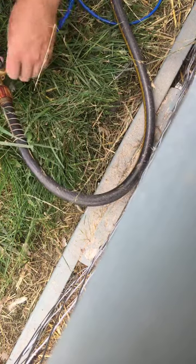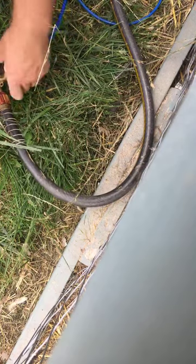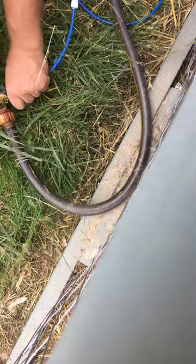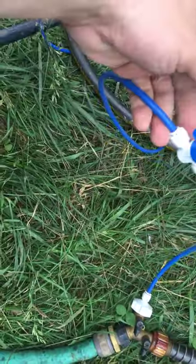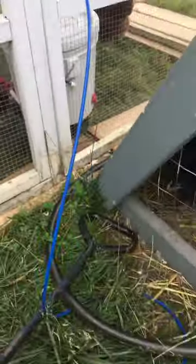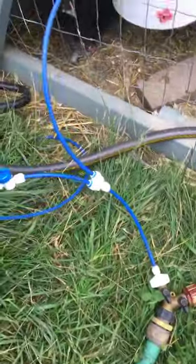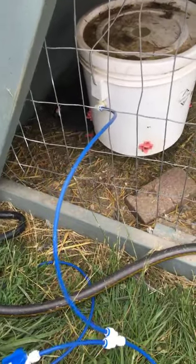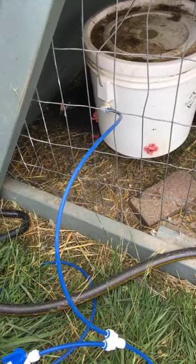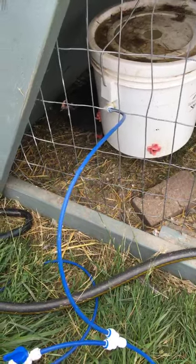I just hook it back up, make sure it's snugged down, and turn it on. That one's getting water. And then this one — all I have to do is turn that, and now that one is getting water. I hope that was helpful, just to explain how easy it is to daisy chain these chicken waters. If you'd like to purchase one, you can go to farmerbrad.com/bucketauto — A-U-T-O — and that will take you directly to it.